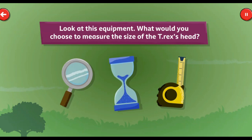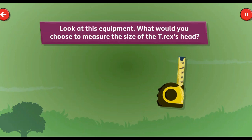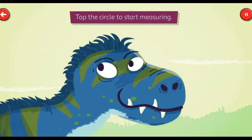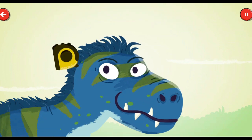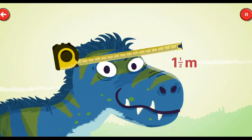Egg timer. Magnifying glass. Tape measure. Spot on! That's what we need. Tap the circle to start measuring. Now, tap the circle to measure the head. Wow! One and a half meters!